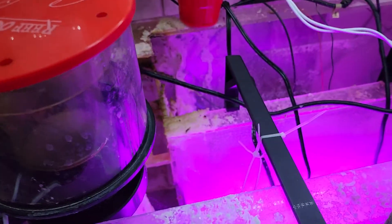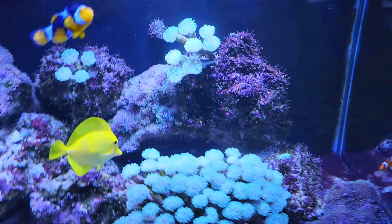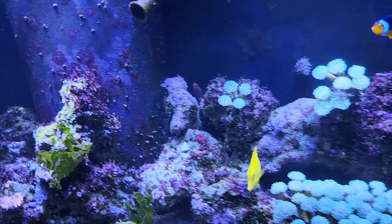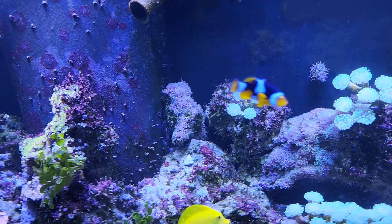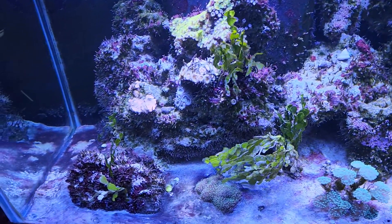Now I'm trying to figure out if I want to go ahead and clean out the sump, or if I just want to take it out of the tank and do it that way. I did dose alkalinity — I actually overdosed, and then a couple days later I checked it again and I was right at 9.5. So that's all well and good.